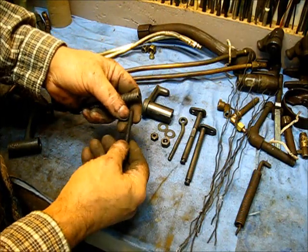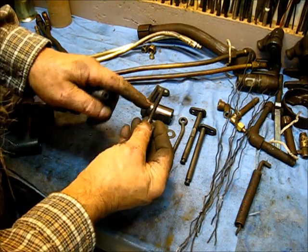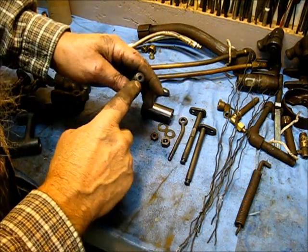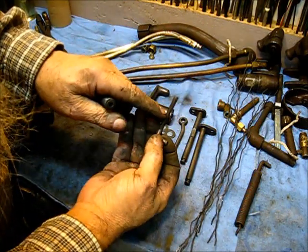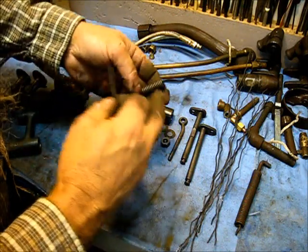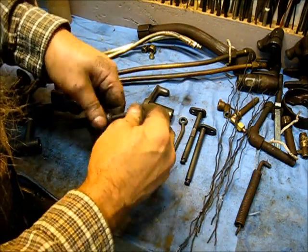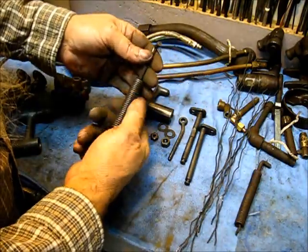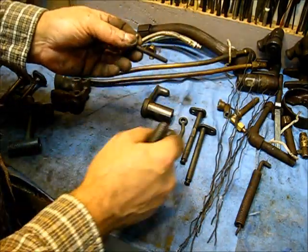I didn't need any assistance to get that out of there. But as you can see, right about in there is where that thread is. The part from here down it didn't clean, because it's a line of sight — when it's down in there, it can't see it. So what I'll do is put this back in the tank and it'll clean the rest of it.